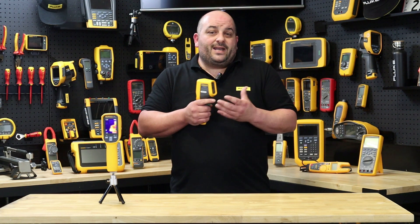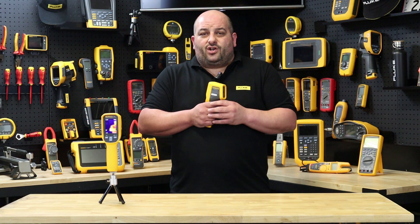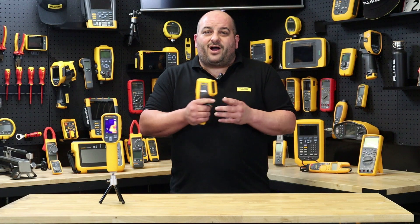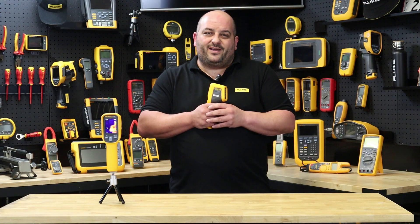If you require any more information, please contact your local Fluke distributor or connect with us on our social platforms. Until next time, I'm Damien from Fluke. See you out in the field.